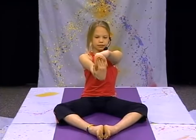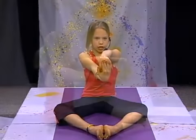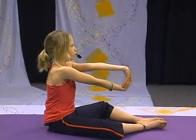We'll be starting with Heart Opener. For Heart Opener, you want to have one hand facing to the ceiling, the other hand on top, facing the other direction. Then you want to bring out your arms, outstretched, and you want to have your wrists straight and facing the ceiling. Now you want to breathe and feel the stretch.